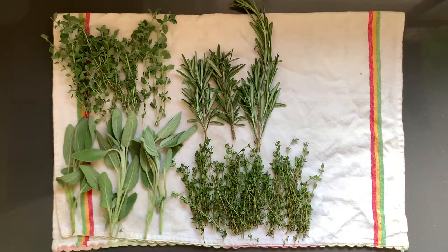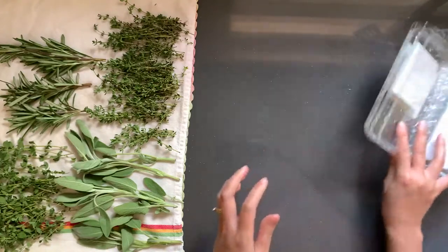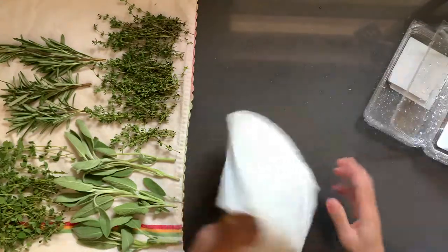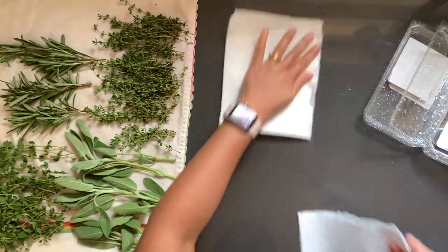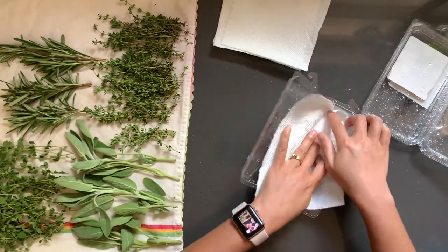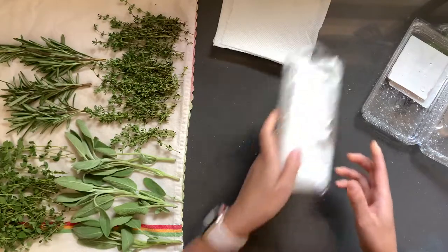If you like what you're seeing, don't forget to hit the subscribe button down below. Allow these to dry for 10 to 15 minutes and we'll work on their containers for storage in the meantime. Here are the washed containers — don't worry that they're still wet, the paper towels will take care of that. Use two half sheets or one full sheet, fold it in half or into quarters, make some creases and pull them apart. Add one paper towel to each container to capture any excess moisture for the herbs.